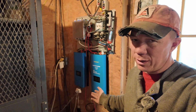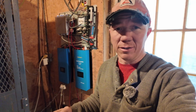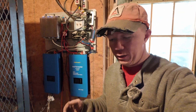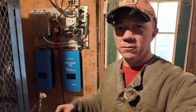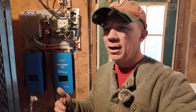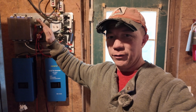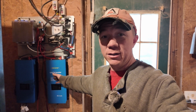Sunny Boy did make one called a Windy Boy, but the problem was you couldn't really program the wind curve. Whatever wind curve they gave you, that's what you had to work with. That doesn't work well because what my Missouri Wind and Solar Freedom 2s need for a wind curve versus what an Istabreeze needs are not the same power curves. These Chinese inverters probably produce more power than the Windy Boys simply because you can change the power curve and make it work as best it can in that range for your specific turbine.